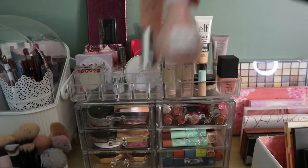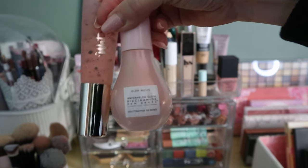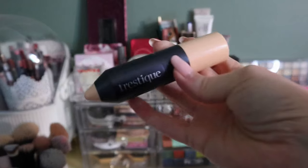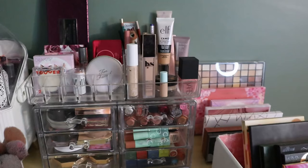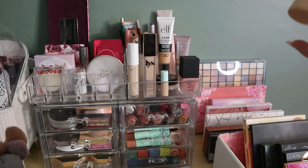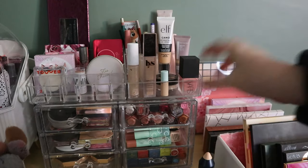These two primers are in my whole collection project so they're staying — the Siaté Watermelon Burst and the Glow Recipe Watermelon Glow. For complexion products, the only one I'll put away is my Trissique foundation stick. I actually like it and was using it as a spot concealer — I would not apply it all over — but since I rolled in two concealers to my project, I started using those instead and this kind of fell to the wayside.